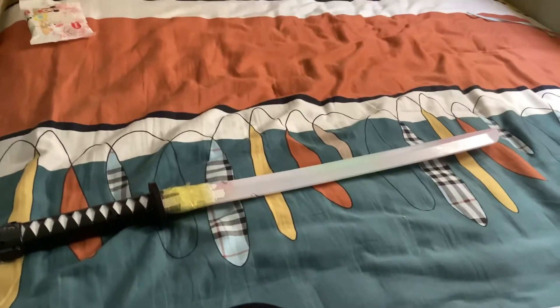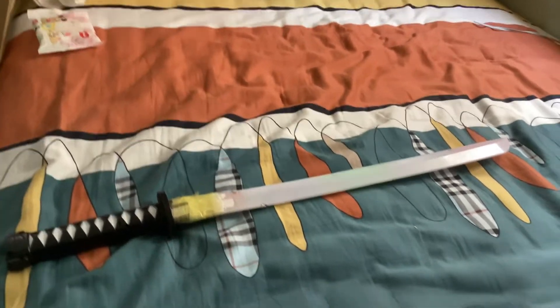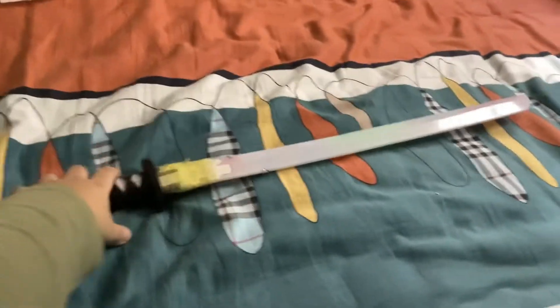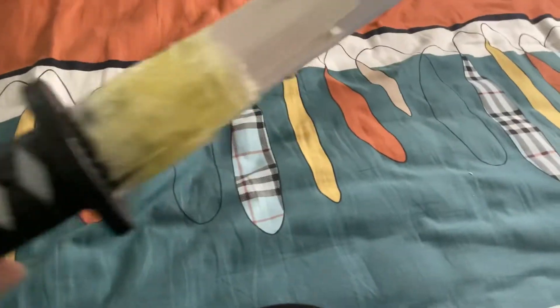Hello, so I want to just show you this katana, which is actually just enchanted. Let me show you. Oh, see? This is actually kind of not enchanted right now.